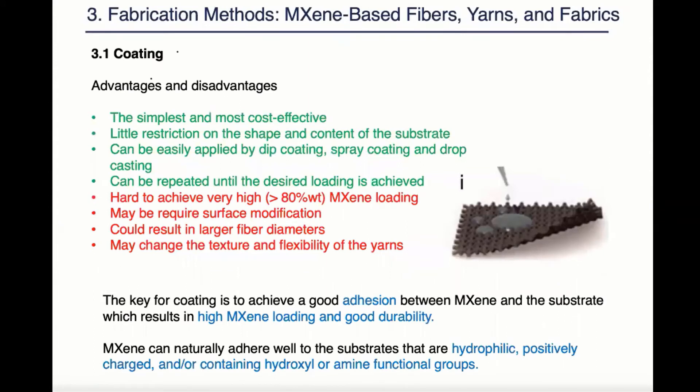The first method is a coating method. It's the simplest and most cost-effective method. It puts little restriction on the substrate. It can be easily applied and can be repeated until the desired loading is achieved.